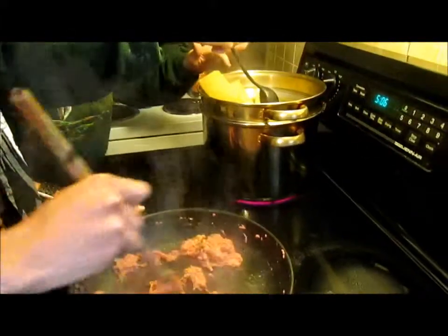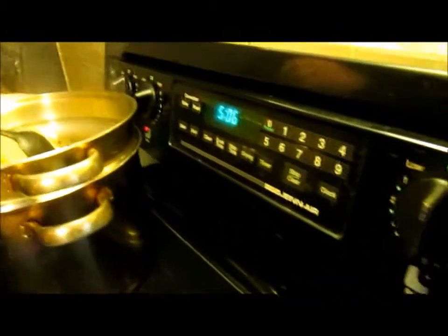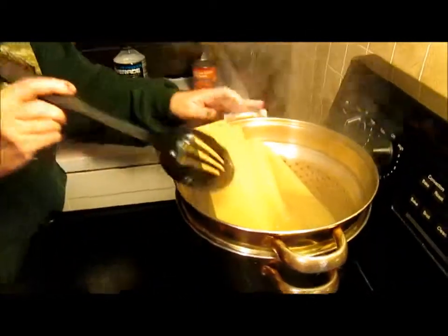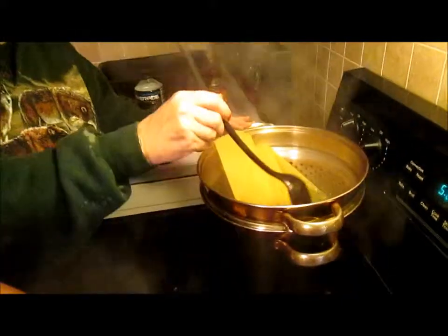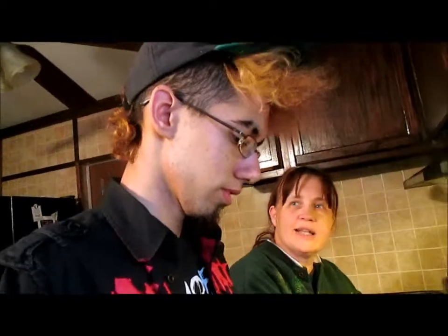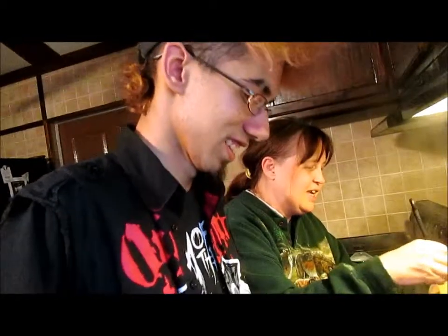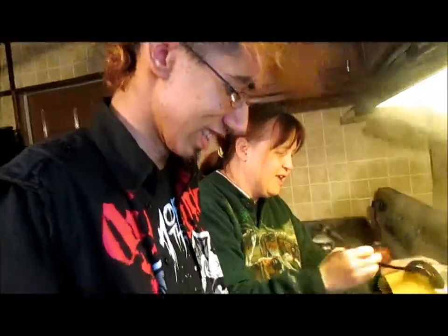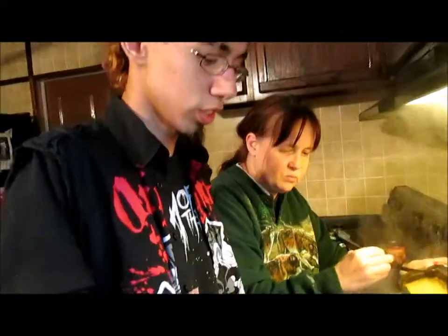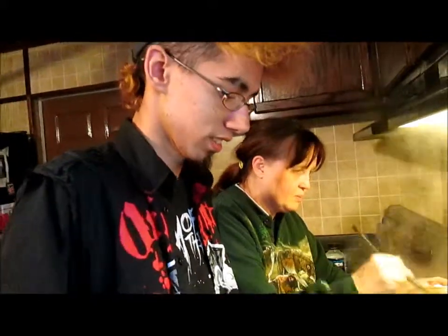They'll soften up. Remember kids, the fun never stops in the world of smoke. It's lasagna day, even if you're browning beef — well, that's turkey. Beef would brown faster, and beef would create its own oils. And now it's starting to cook because we put it on high.